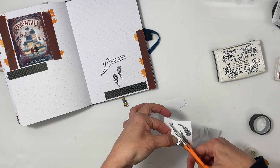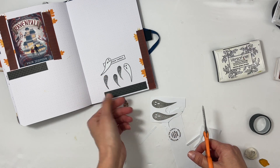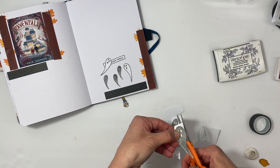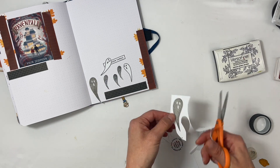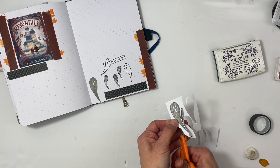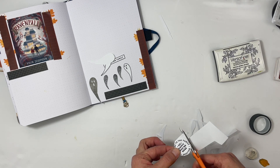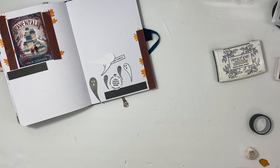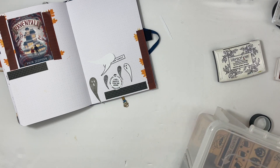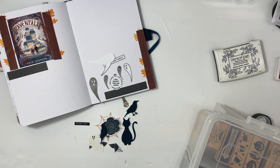I just jumped right into making this project without really thinking about how I was going to decorate it — that's why the trees went a little wonky. But I'm determined to figure it out. It then dawns on me that I have my October daily stash, including the Ashley Horton collection called October Lane, and I have a million die cuts.